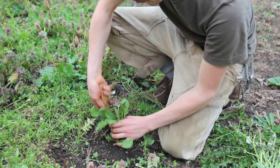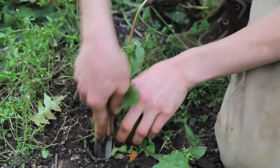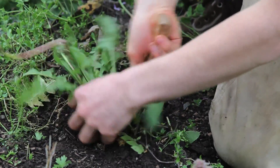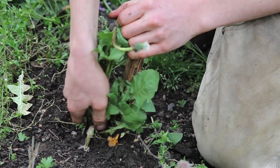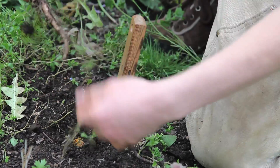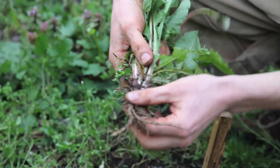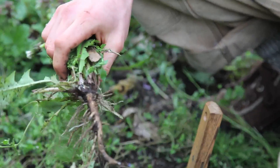You just kind of go in around the root and loosen the soil up, and then give it a little pull and it should come right out. There we have a nice little tiny root. Some are bigger than others, some are smaller, but that looks like a pretty good sized one.